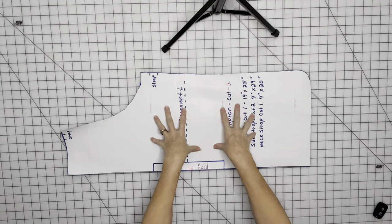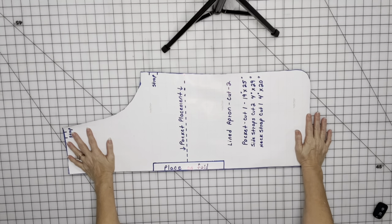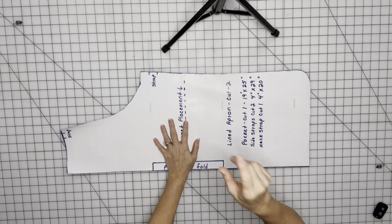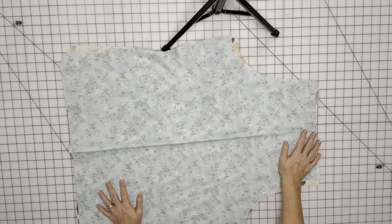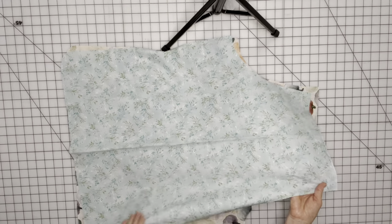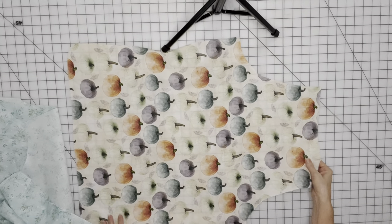This is the pattern that I used to make my apron, but you can use any apron pattern you have on hand, or you can trace an existing apron. If you want to pause the next clip, you can screenshot the measurements for my apron. To get started, you'll need to cut out your main pieces of your apron fabric. I used the everyday fabric for one side and the other side is going to be this beautiful fall pumpkin.